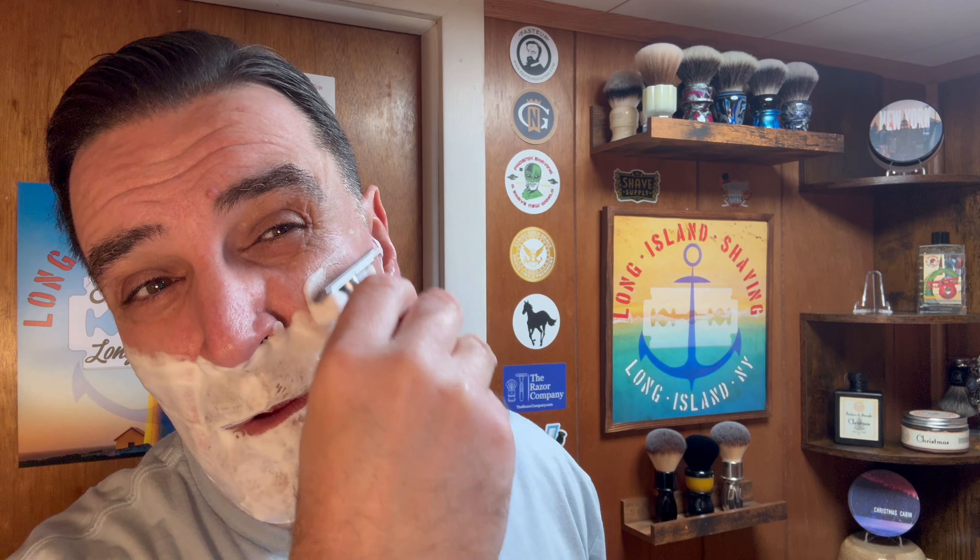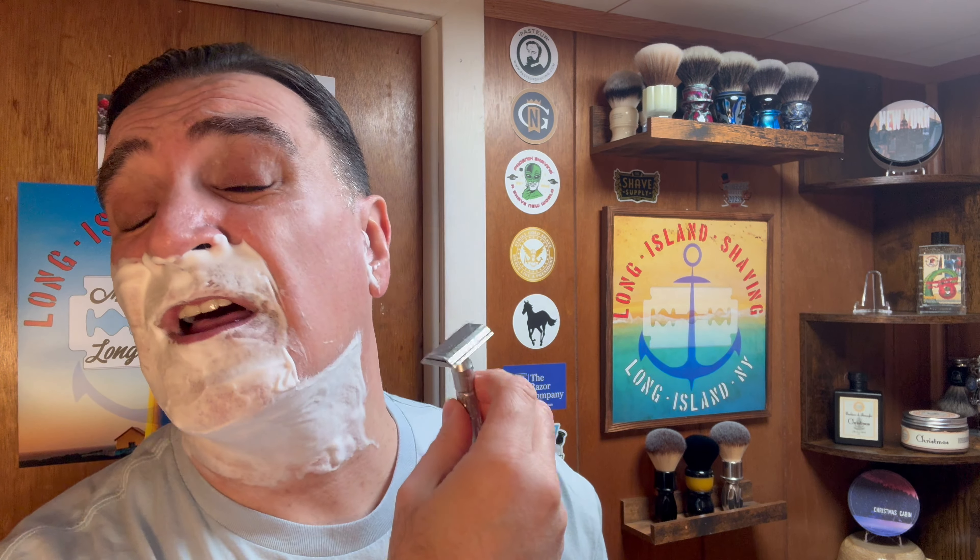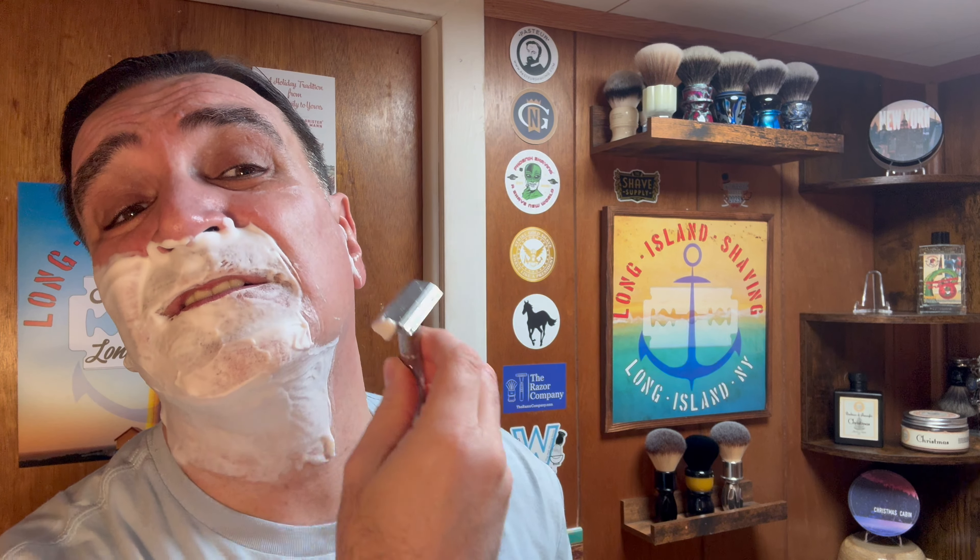Lining up the sideburns. Nice — a nice blade feel. Very efficient so far. I like it. Yeah, I was very pleased with the Stiletto. Heard a lot of great reviews on it, picked it up, and I was very happy with it.